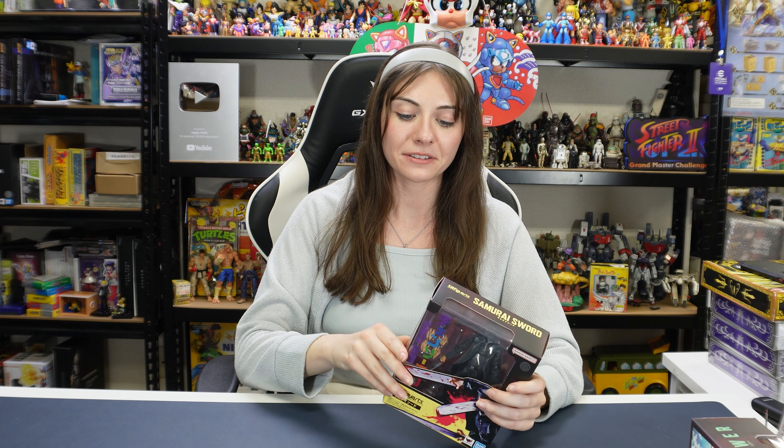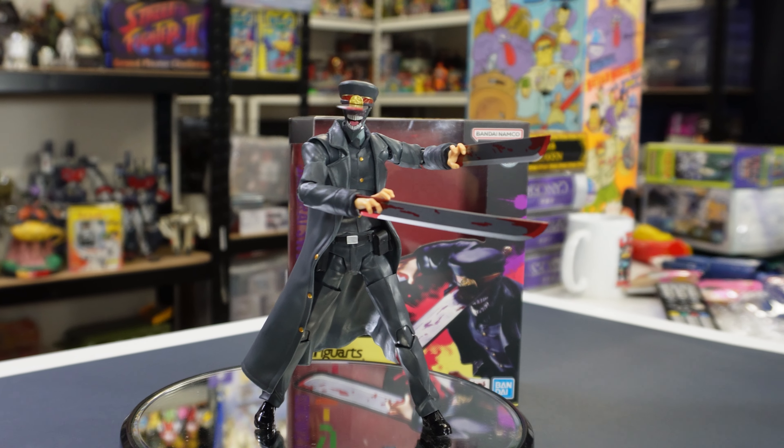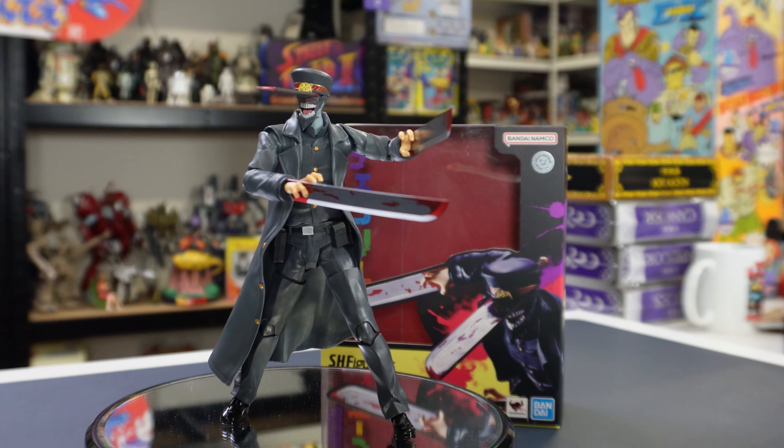So let me unbox him now. I was correct — not as many items as Power and Denji, but we do still have some different options here. I think it's going to be fun trying to get him into poses and positions too. I think he's actually the biggest one out of Power and Denji's figurines. The cape — oh my god, the material is really nice too, actually. It's very flowy, like an actual leather jacket, but the material feels really good.